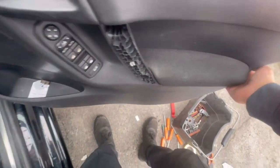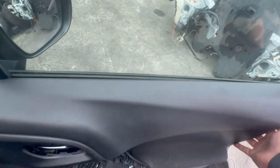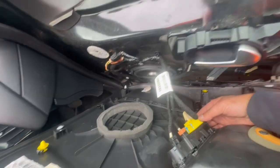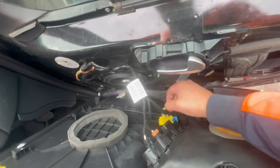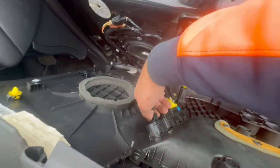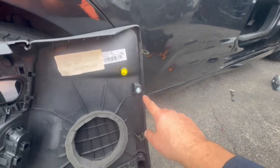Pull the bottom out first and then slide it upwards to detach it from the window seal. You'll then need to unplug the window switches — pull on the blue part and press on the clips to detach the plugs. These white ones are the clips.